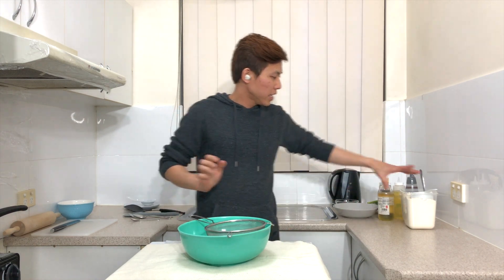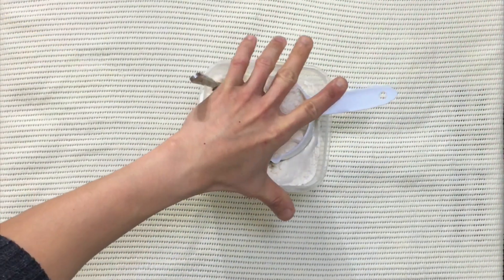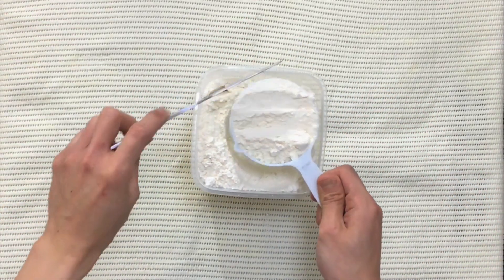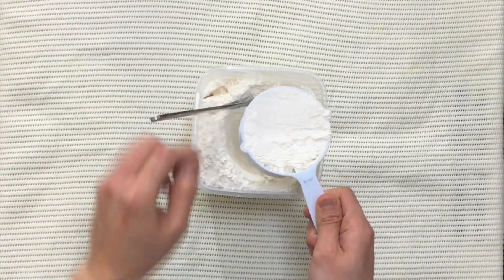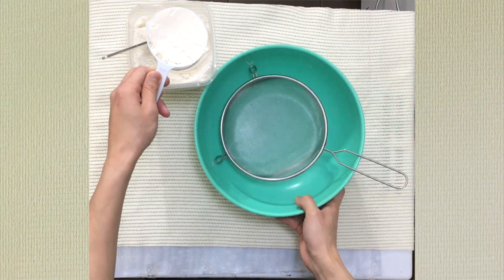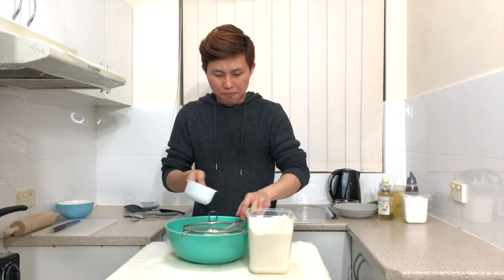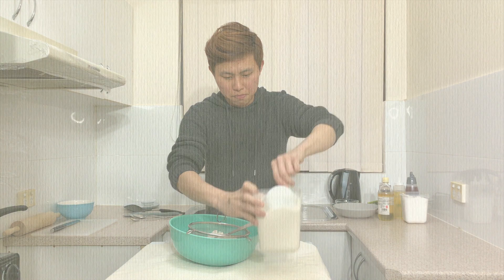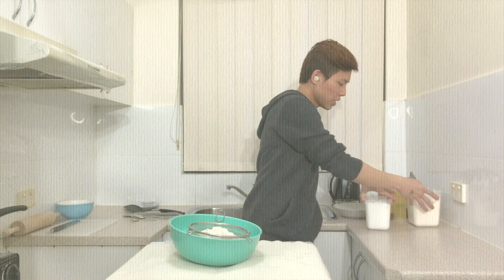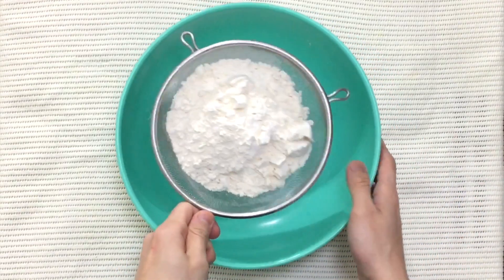Let's start off with the dough. Get your sieve ready and a bowl. Add two cups of all-purpose flour — to measure accurately, scoop enough and use a knife to level it off. Once you have your two cups of flour, add a pinch of salt, then sieve it all together.